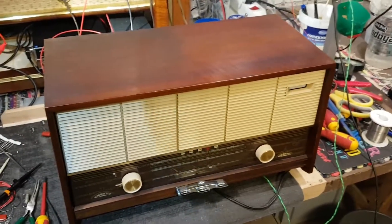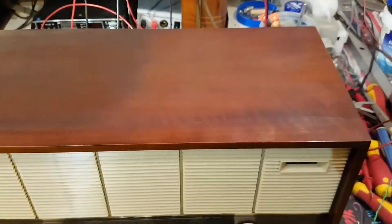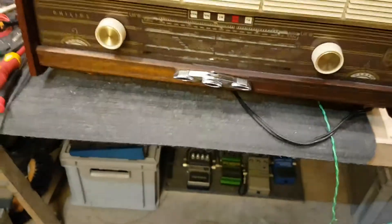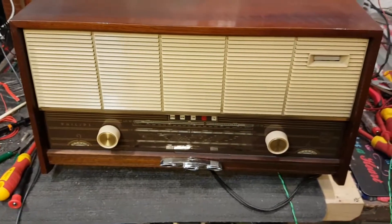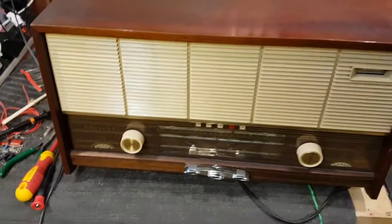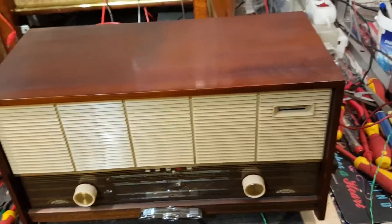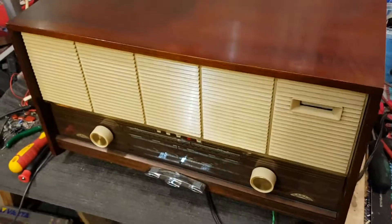Welcome to the dungeon. I'm busy working on the finishing touches to this Philips Folletta — I forget what it's called, it's got a special name, some kind of a Greek goddess name or something. Anyway, it's from 1964, 65, something like that.